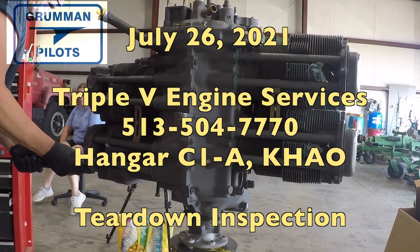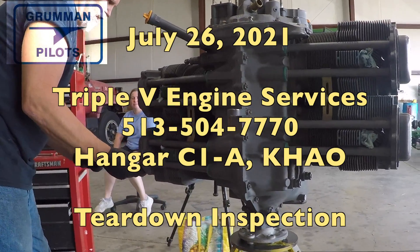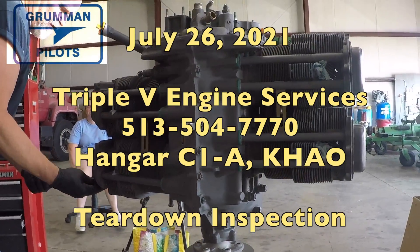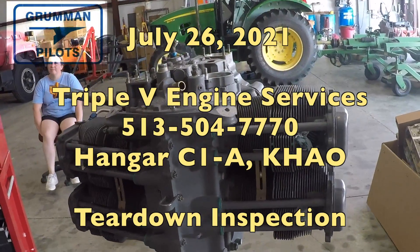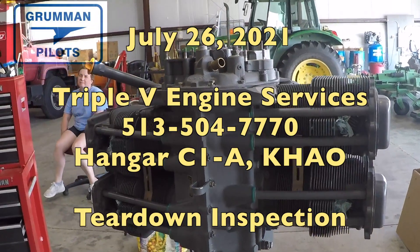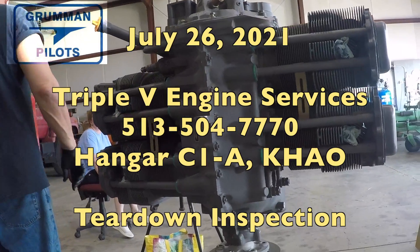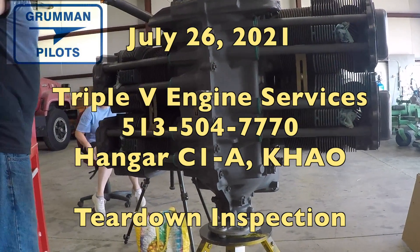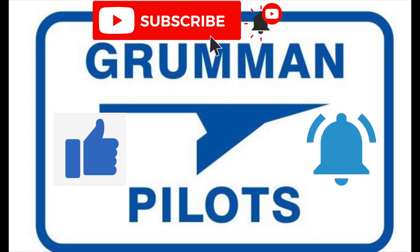Good morning ladies and gentlemen and welcome to Grumman Pilot's YouTube channel. Today we have a video of a teardown of a Grumman Tiger O-360 AIR 4K engine. This engine was bought brand new in 2008, and you'll enjoy seeing what it looks like now being torn down after its brief six-minute run time — way, way long time ago. Please subscribe, hit the like button, and hit notify to stay current with our content.